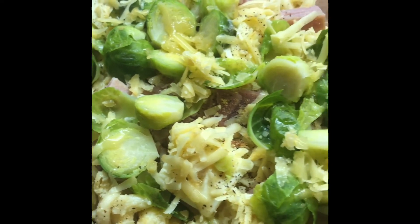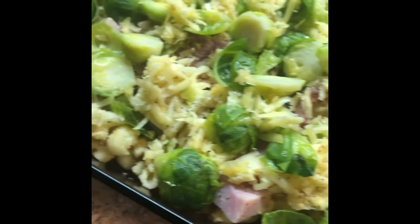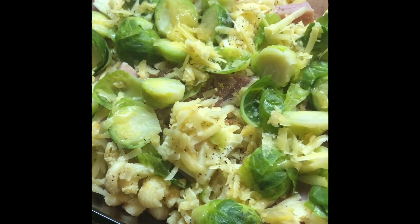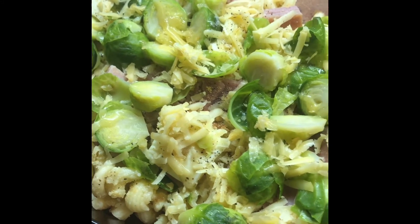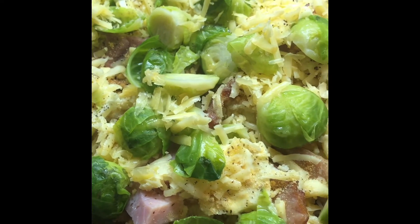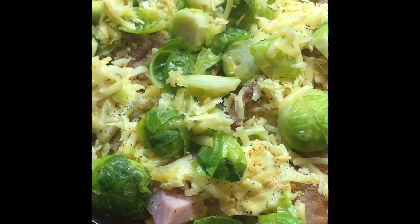I put it all together with some extra cheese to make a casserole dish with the leftover mac and cheese and ham. When you think about what to do with holiday leftovers, this is one quick and easy dish and it's going to be tasty.